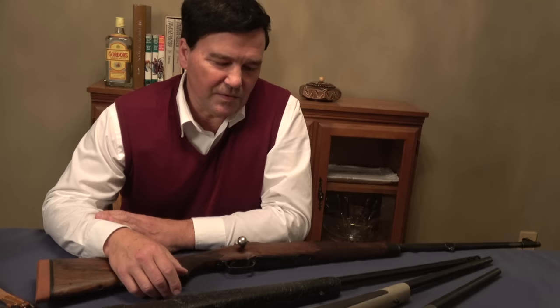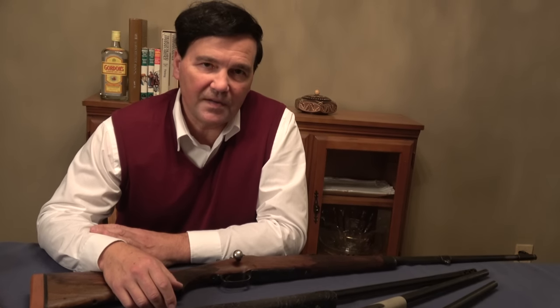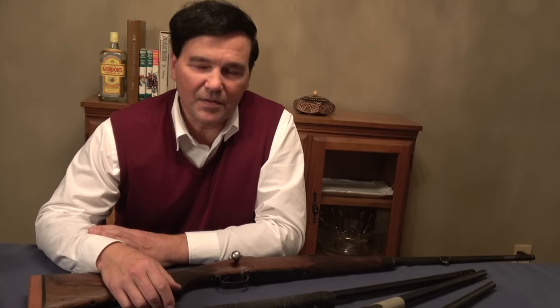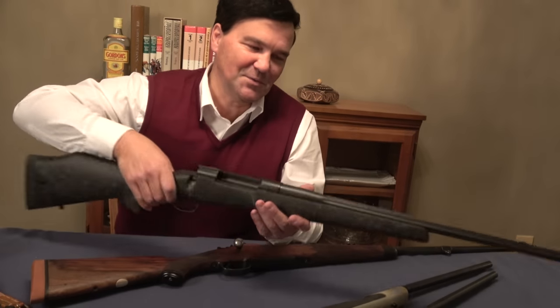In order to market his cartridges, he first used Mauser actions, then he might have used some Schultz and Larsen actions — I think I had one of those. And then he developed the Mark V action, and that's what I thought I'd show you.